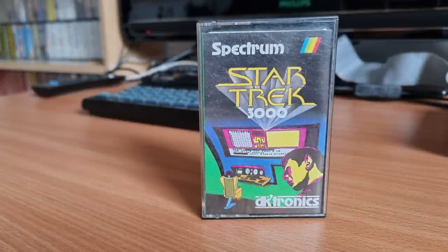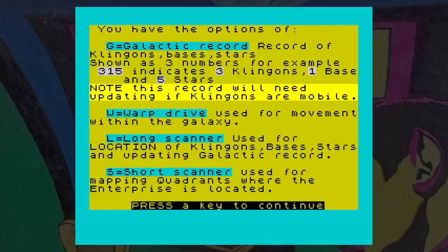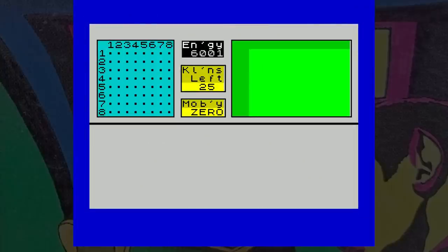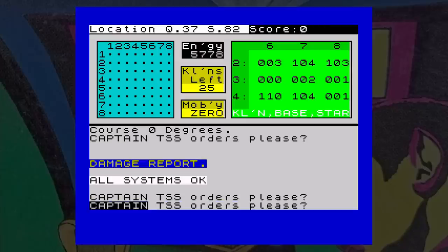This is Star Trek 3000, an early game released by DKtronics in 1983. If you are unfamiliar with this Star Trek genre, the game gives very little clues about how to play it — there's nothing on the inlay that explains the game, but when it loads there are a few pointers to the keys. You are the captain of the Enterprise, and your job is to destroy all of the Klingons in the galaxy. The galaxy consists of 8x8 quadrants, each split into 8x8 sectors. Each sector can have stars, bases or Klingons present. This is a text input game, so there's no fancy 3D graphics. Doing a long-range scan by pressing L will show you the adjoining sectors in the top right of the screen, and you are always in the middle sector, though there is nothing that indicates this.